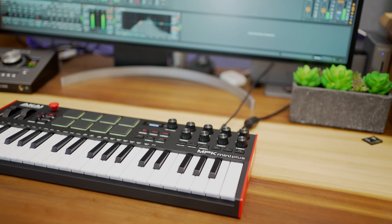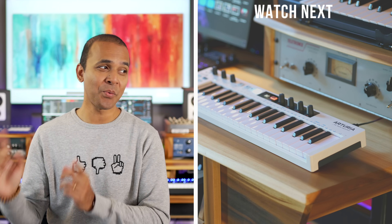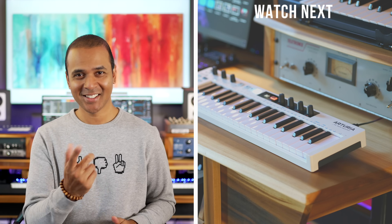If you're interested in buying the MPK Mini Plus, I've included links to the best prices in the video description below. If you like this video, hit the like button and don't forget to subscribe. Keep making the music you love. If you want to check out other keyboard reviews on my channel, watch the videos right here. I'll see you there.